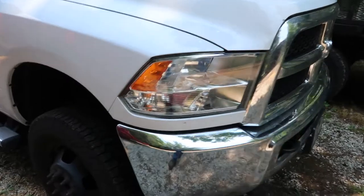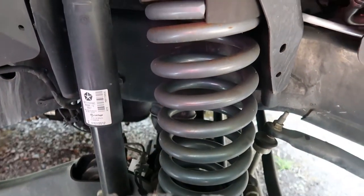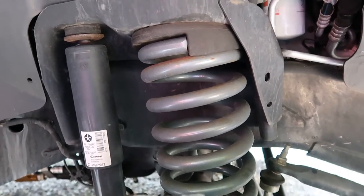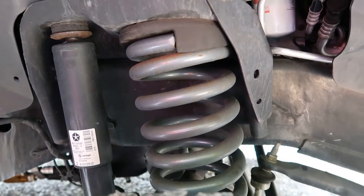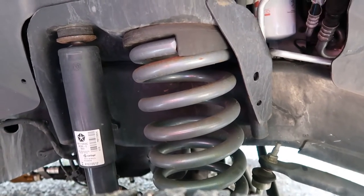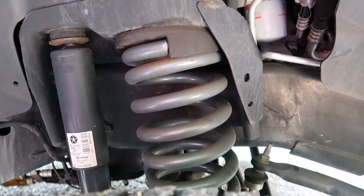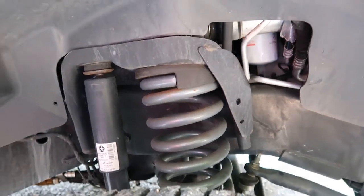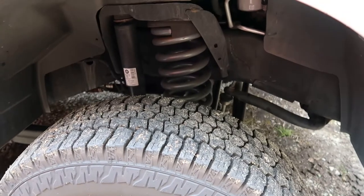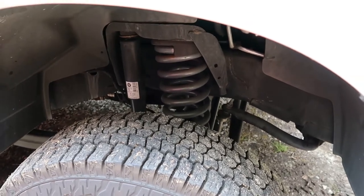One of the first things I did was replace the front coil springs with heavier-duty ones. They help with weight distribution and keep the front from sagging so much. This set actually raised the front end one inch, giving it a higher stance. That's good if you're going to add a snow plow, bumper guard, or grill guard on the front — it'll keep it from sagging down.